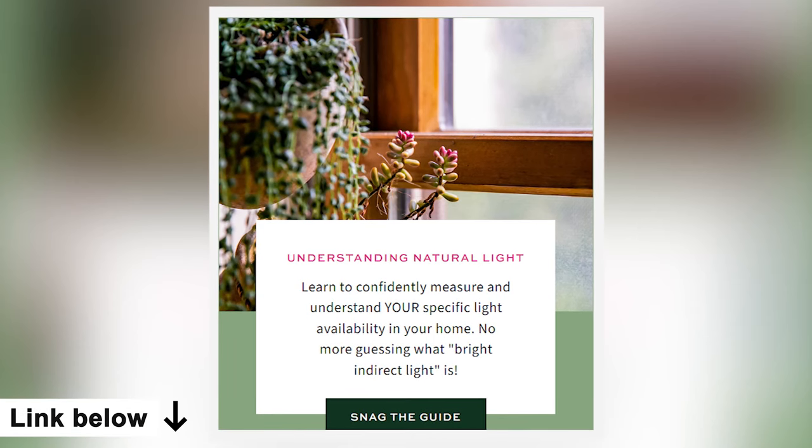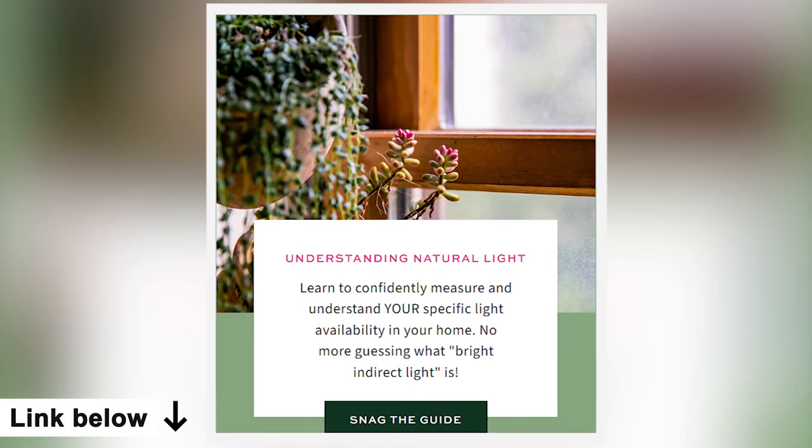Now, light is subjective — everybody's light is going to be completely different based on whether you're in an apartment or a home, what direction your windows face, or maybe you have a big window but a building in front of you blocking the sun. If you struggle with this, I have a free download called Understanding Natural Light available in the show notes — it takes you through three days of diagnosing your indoor lighting environment. Just know that alocasia are going to need bright indirect light.